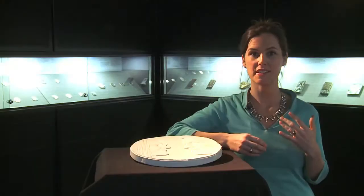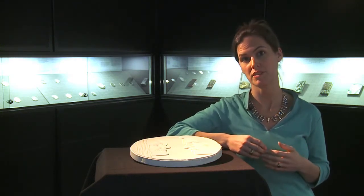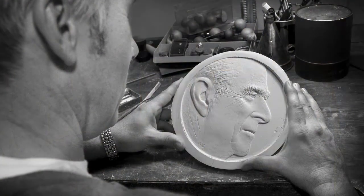The Royal Wedding Coin is the most eagerly anticipated commemorative coin for a generation, and behind every coin struck by the Royal Mint is a designer — in this case, portrait sculptor Mark Richards. We chose Mark Richards as one of the sculptors we wanted involved with designing the Royal Wedding Coin because he's a specialist in portrait sculpture.